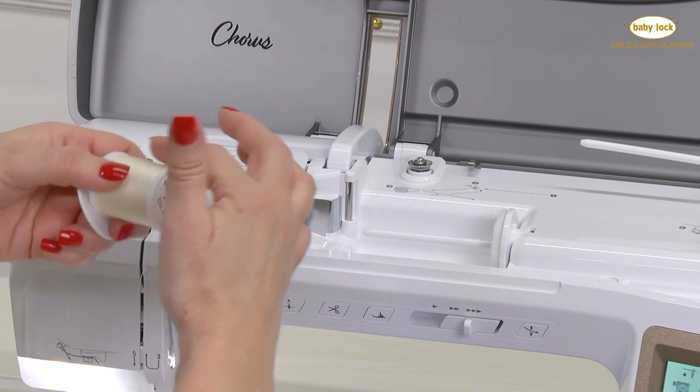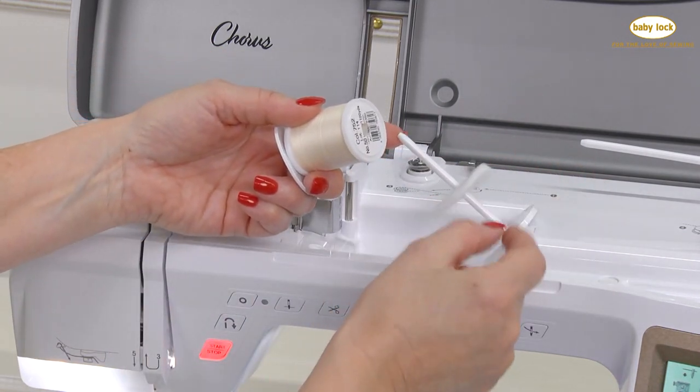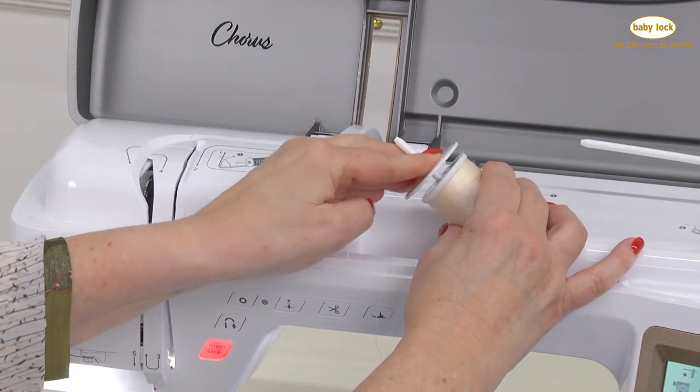Let's thread the machine. I have the thread coming off the back of the spool, the little felt circle will be on the bottom of the spooler to the right side, and then the spool cap on the pin.